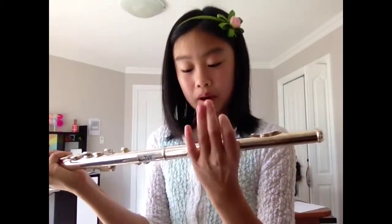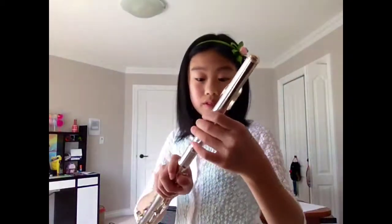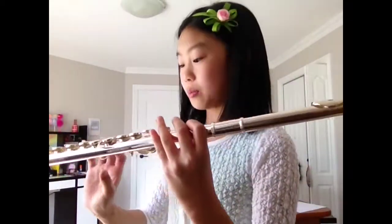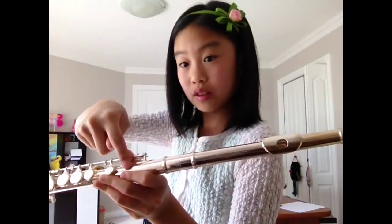If you bought a Yamaha one, you can see there's a tiny arrow there. You can't really see it, but it points to this part here. You kind of turn it until it's pointing directly, so it should be aligned to this part.